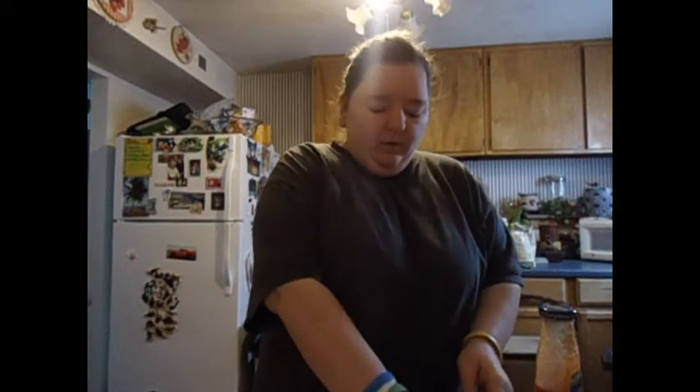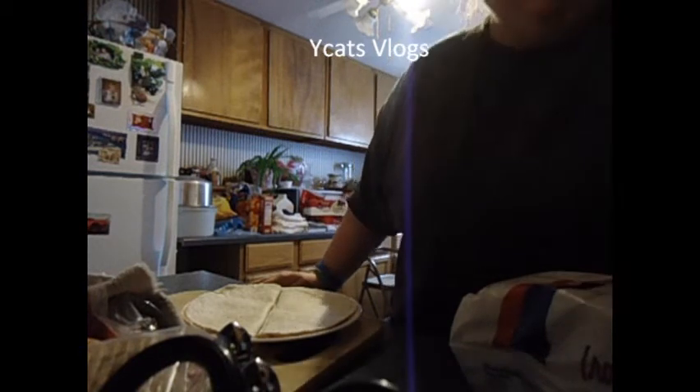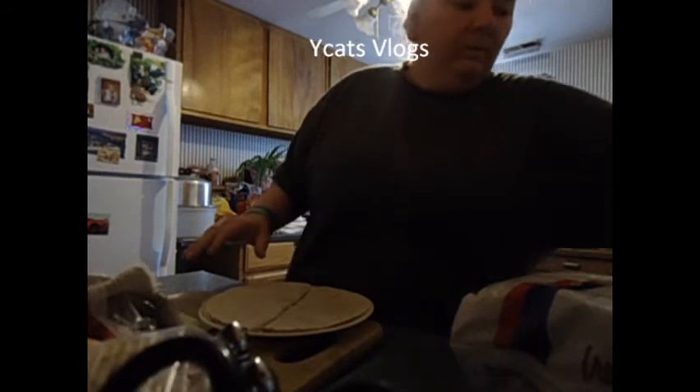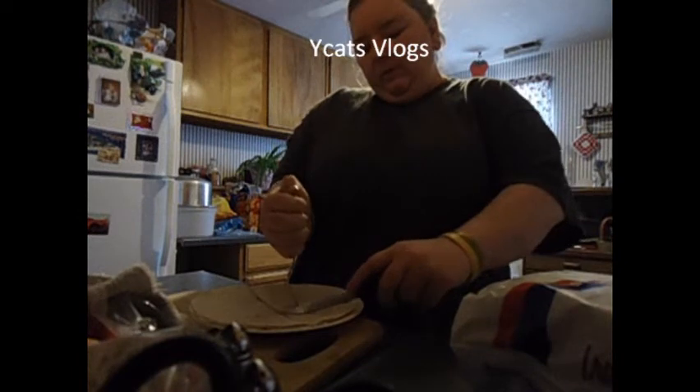To cut these after you put them in the microwave for one minute, you can use a knife or you can use a pizza cutter — it's totally up to you. There it is, out of the microwave. I'm going to take a knife, which you can do this with a pizza cutter too. You can take a fork to hold it into place if you want, and you just cut.